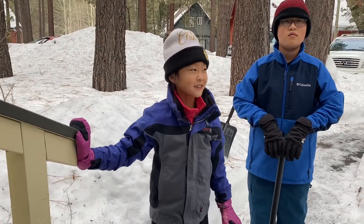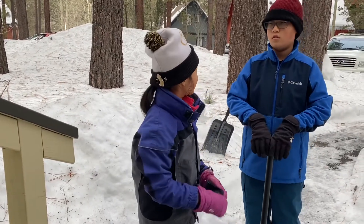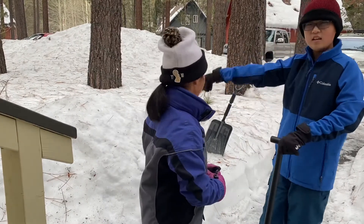Welcome to Melissa Crafts. I'm here with my brother at South Utah. We're going to be making an igloo, so let's get to it.